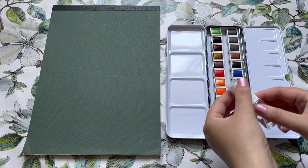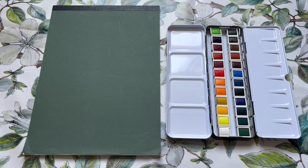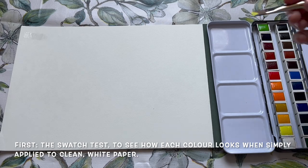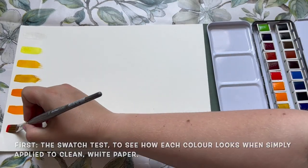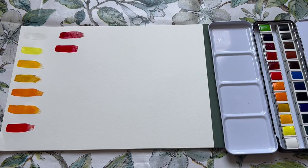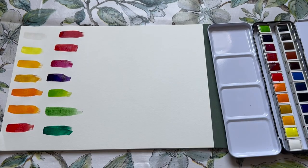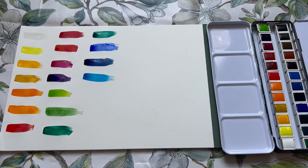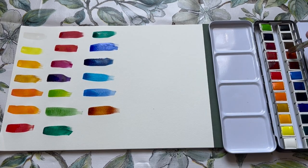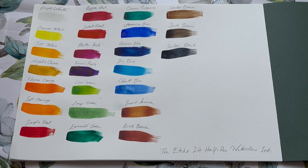It's been a while since I had a new pan of watercolour paints to try, so I'm looking forward to testing out this set. The first thing I'm going to do is a little swatch test, just swatching them out on a piece of regular white watercolour paper. I sprayed the set with a misting of clean water and I'm going through them with my flat brush doing simple swatches, following the order of the paints as laid out in the tin. I've labelled them all quickly so feel free to pause and have a good look.